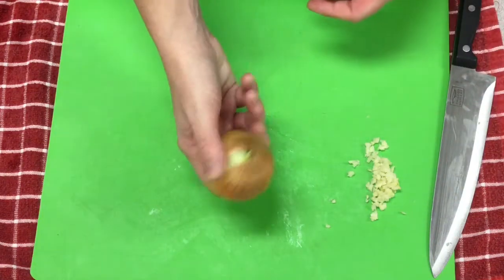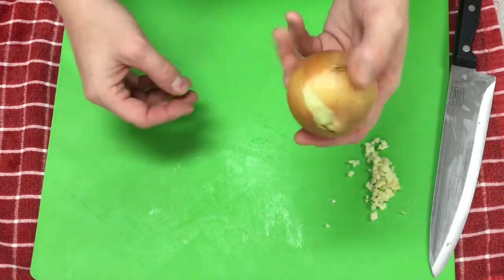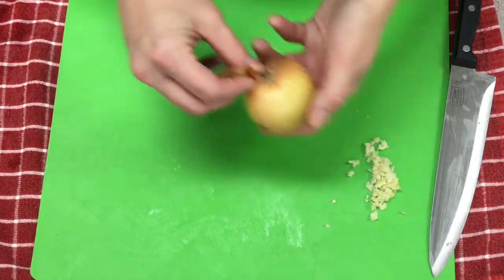Next we're going to be working with an onion. There are several tricks for onions. One, if you keep them cold, they won't make you cry as much.